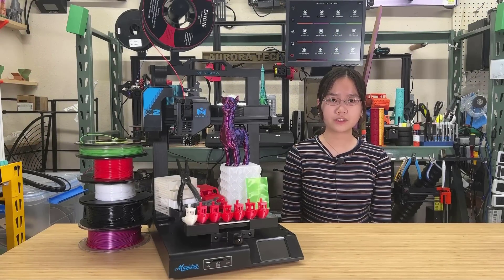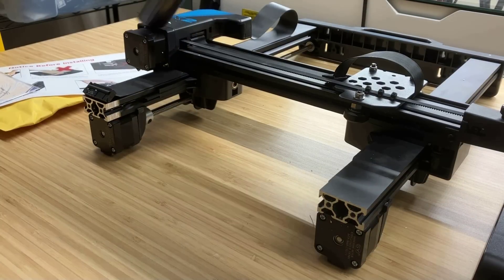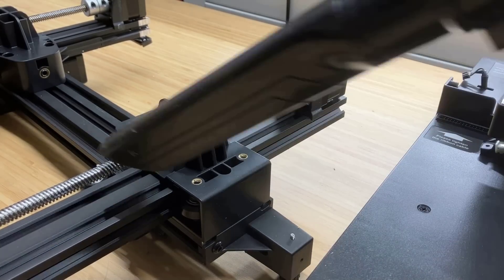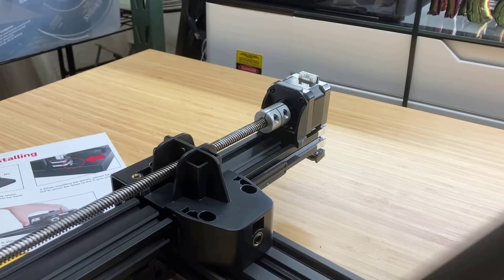Now for the cons. Number one: the packaging. While most 3D printers typically use laser-cut foam for protection, the Magician X2 comes packaged with styrofoam. You need to use a vacuum to clean it up, as some pieces can find their way into the aluminum extrusions, lead screws, connectors, and other gaps. Even if the machine is good, the styrofoam packaging definitely has a negative impact on first impressions.